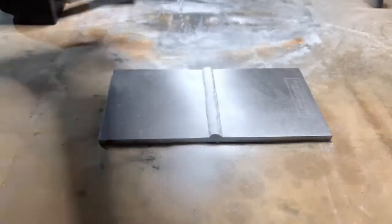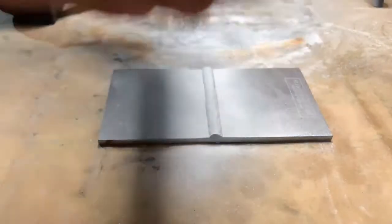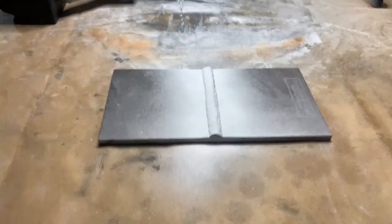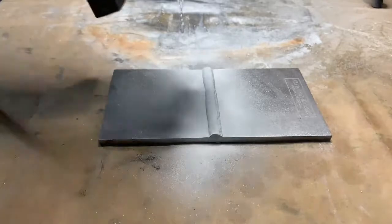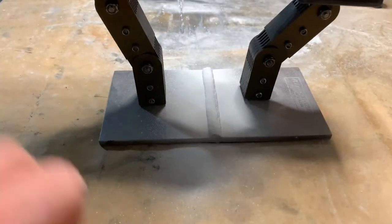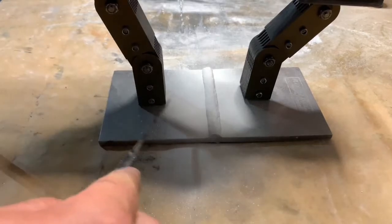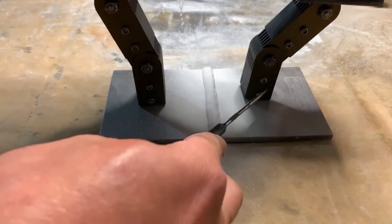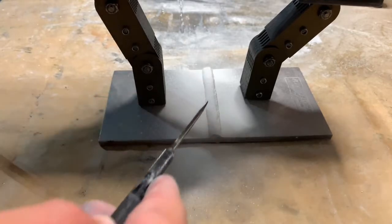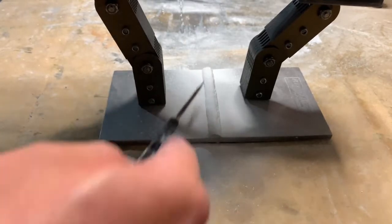Next we want to make sure that the particles in the 820S ready-to-use are well suspended prior to application. We'll grab our yoke now. The yoke is going to induce a longitudinal field from pole to pole and we'll be inspecting perpendicular to that longitudinal field, parallel with the weld.